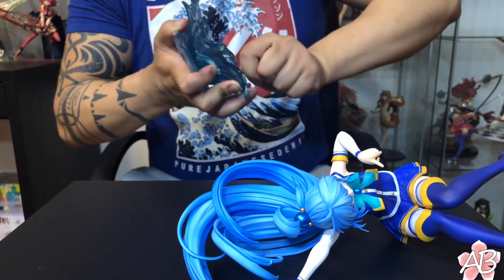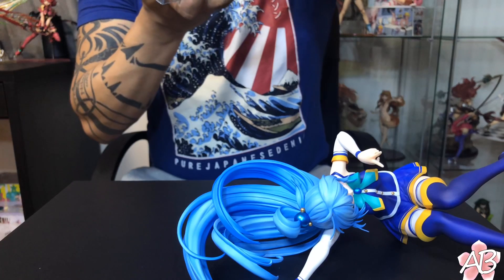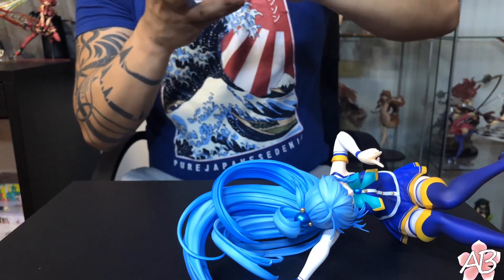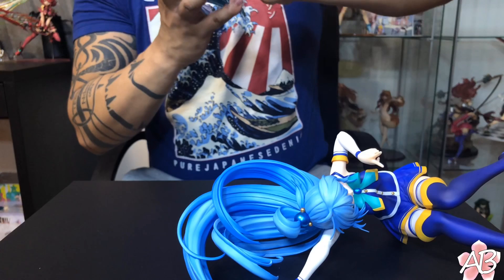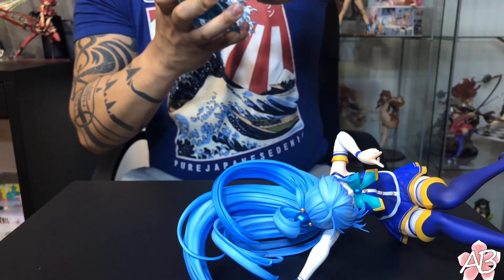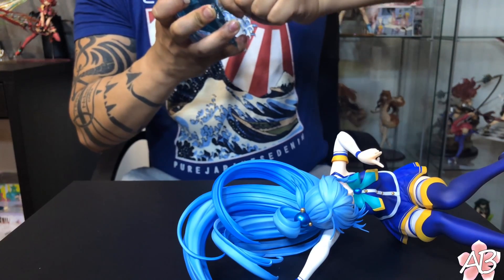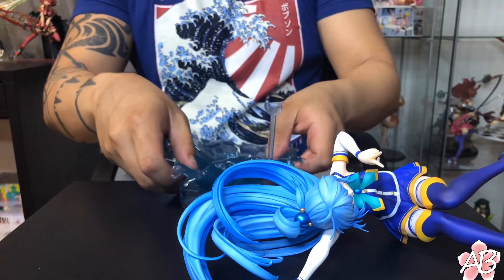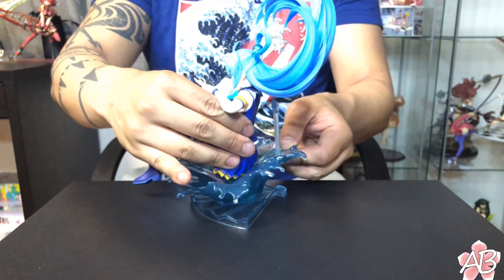So yeah, if you get this figure, you're gonna have to force it in. I think it's alright since the base is a soft, plastic-y material — it's meant to deform. So just push it in there, and then Aqua just kinda sits nicely onto the base.